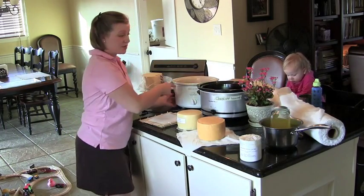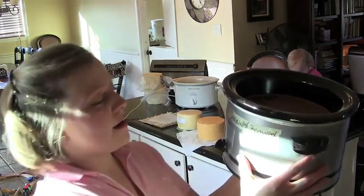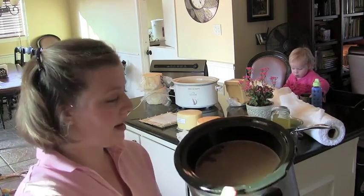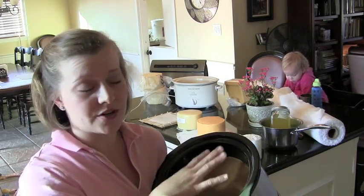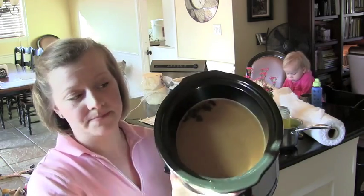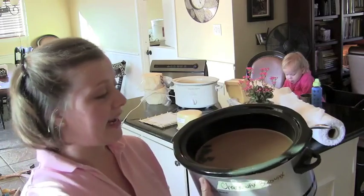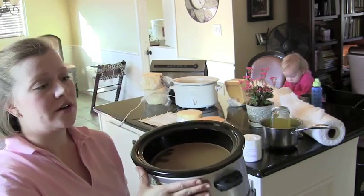If you don't want to use cheese wax, which is paraffin, another option is beeswax, which is neat because it's natural — not a petroleum byproduct. You want to get beeswax that hasn't been adulterated, that's natural, from bees that haven't been treated with anything. Put it in the crock pot, turn it on low, wait for it to be completely liquefied, and you do your cheese the same way as with the cheese wax.